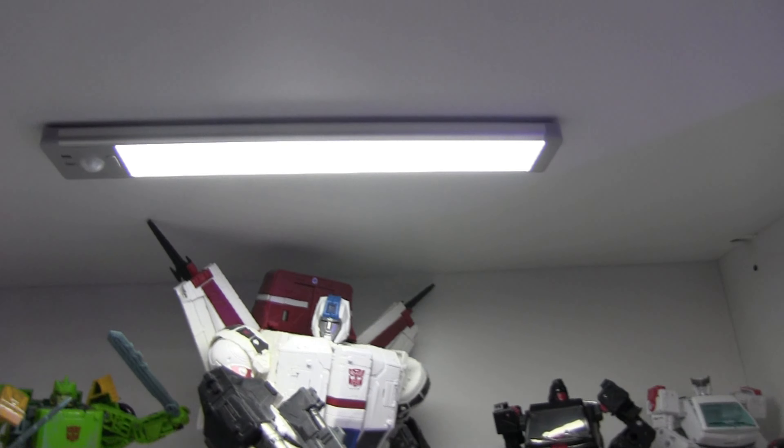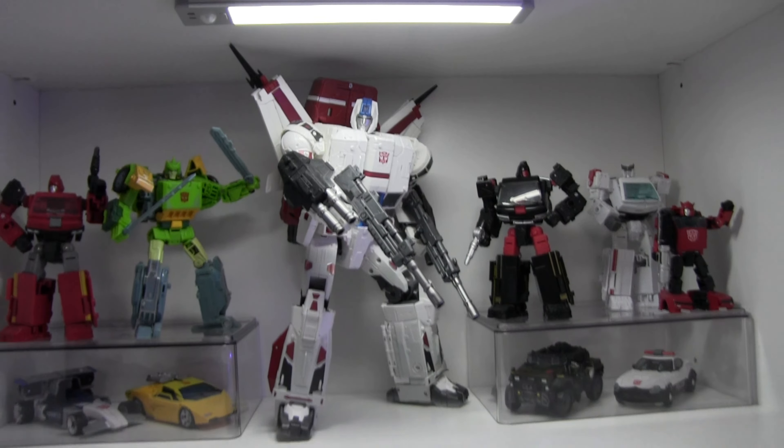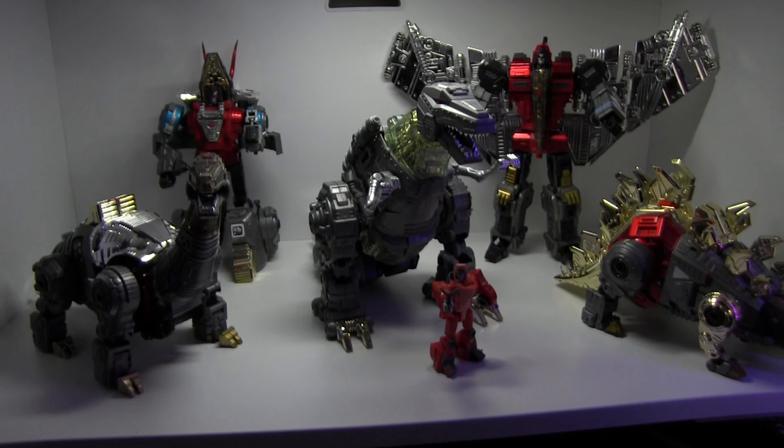I bought these lights off Amazon — they're motion-sensitive, or you can just turn them on and recharge them via USB-C. I thought that was pretty cool.